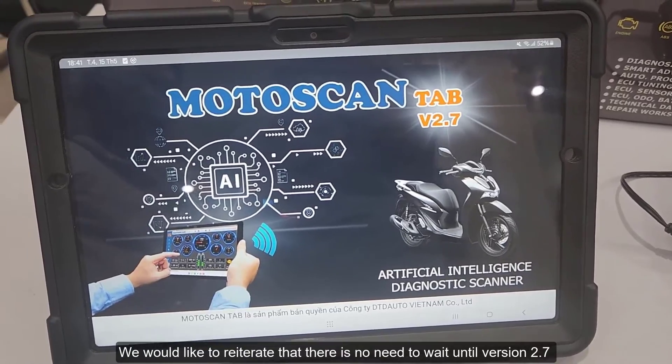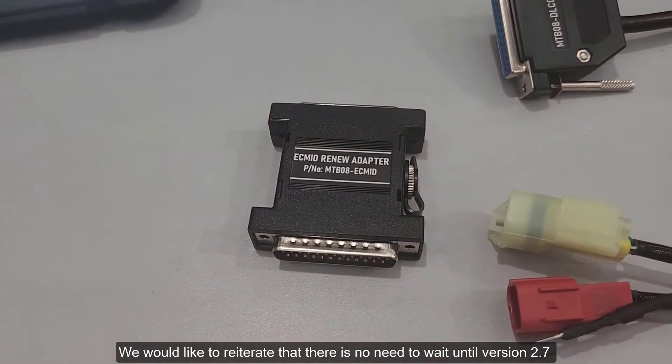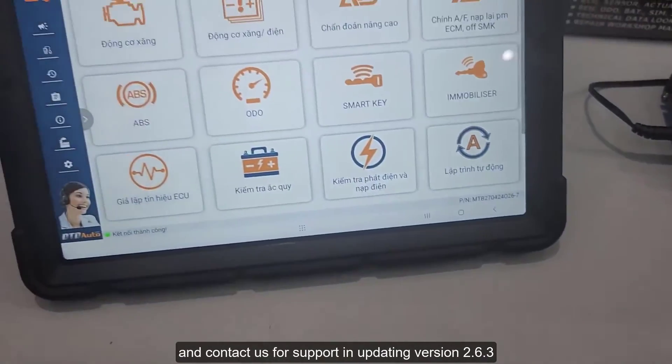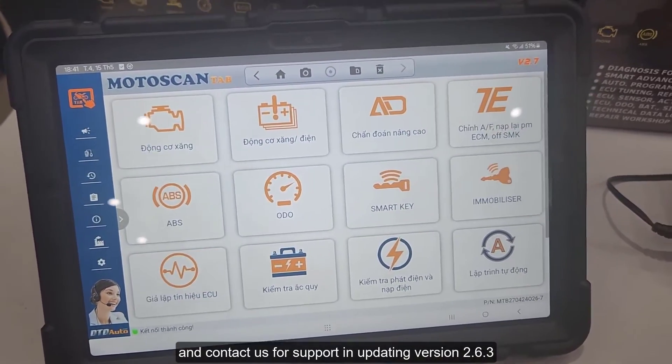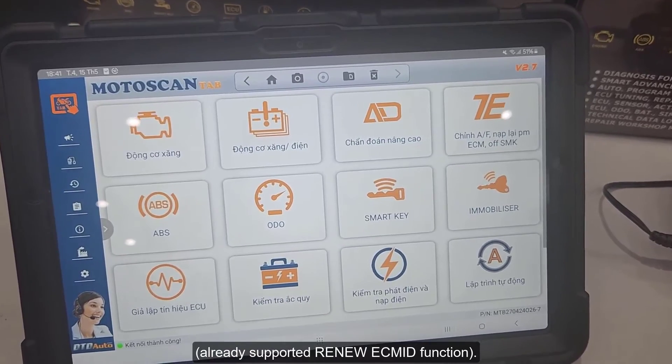We would like to reiterate that there is no need to wait until version 2.7 to use this function. Just buy this adapter and contact us for support in updating to version 2.6.3, which already supports the Renew ECM ID function.